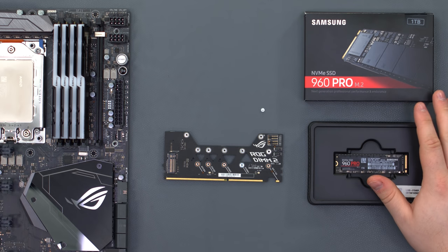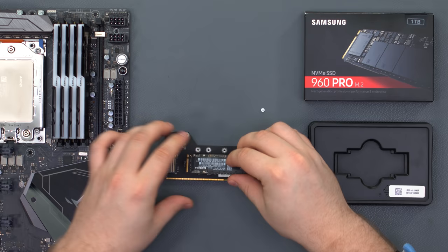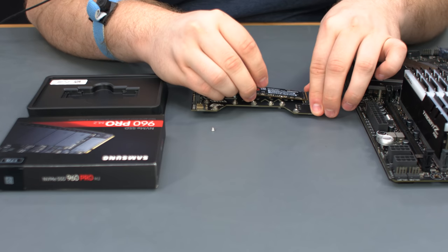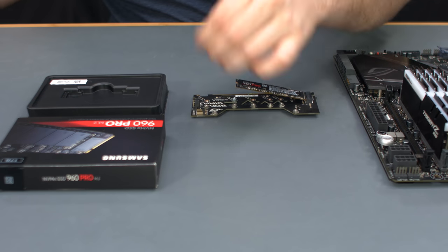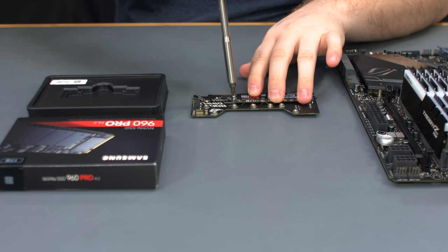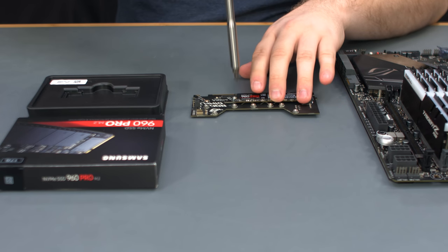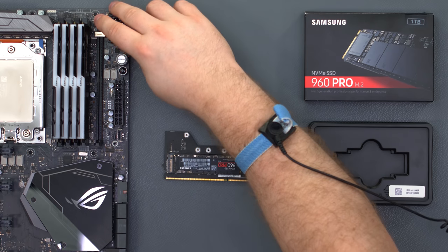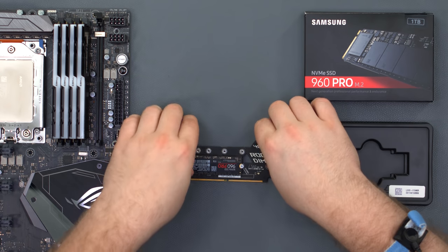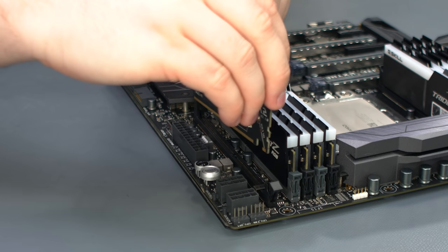For storage, we're using a 1TB Samsung 960 Pro NVMe SSD. Place the drive into the M.2 slot on the DIMM.2 card, then secure it with the mounting screw. Open the latch on the DIMM.2 slot, then take the card and align it with the small and large notches, and set it into place.